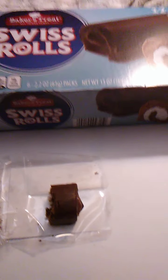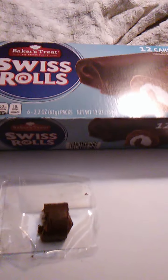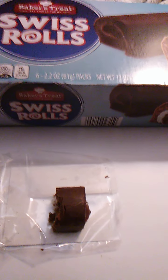Anyways, these are really good. What's kind of funny is if you say it fast, it sounds like Baker Street, you know, like the Sherlock Holmes thing — Baker Street. But yeah, this has a really good texture, a really good taste, a really good price. If I got these at Dollar Tree, I don't remember.